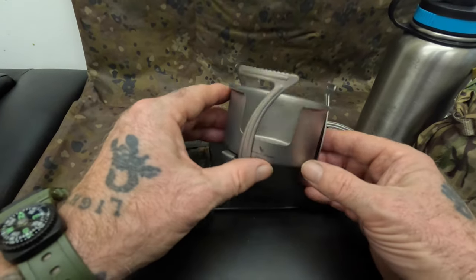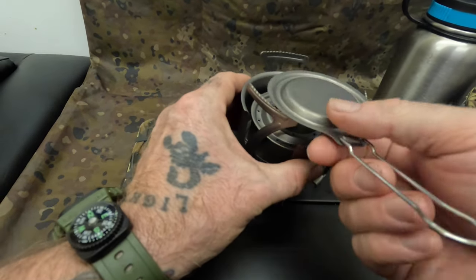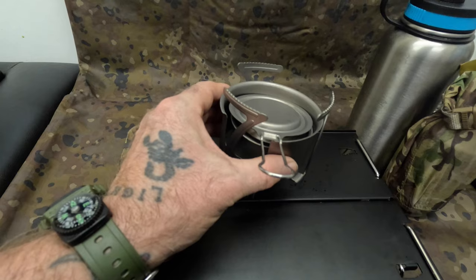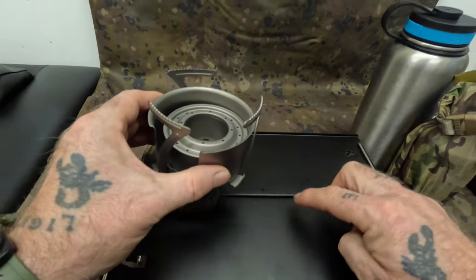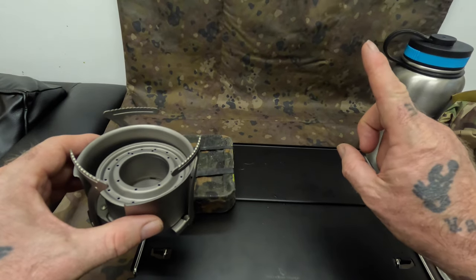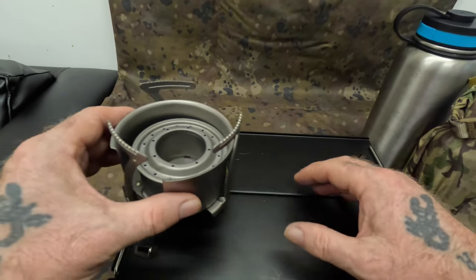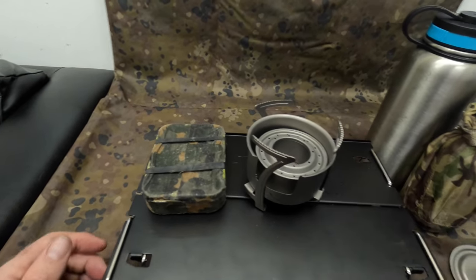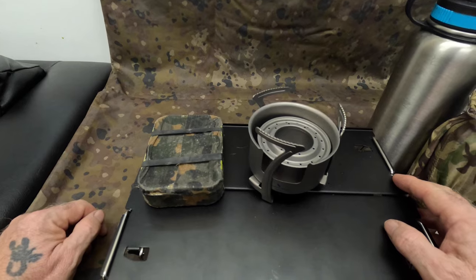The whole unit — including the snuffer — weighs 164 grams, so we're sticking with the lightweight theme. This table here is also from Boundless Voyage — you've seen it on my last video, I'll put the card up now. It's an absolutely fantastic bit of kit. We're going to make our brew on top of it today. I'm going to put a few pictures up of the unit itself while I get everything ready for the brew.